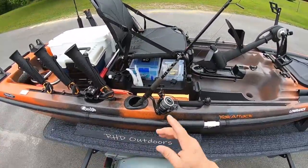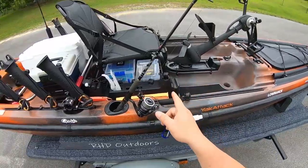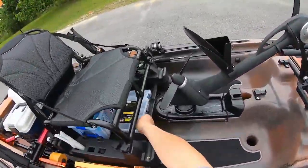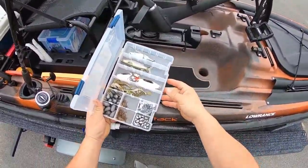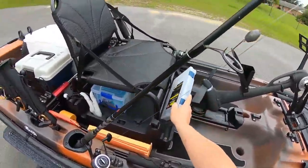One of my storage boxes came up front. The other one I kept is pretty much just weights and hooks - that's my sheephead box.